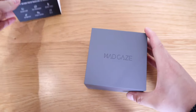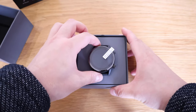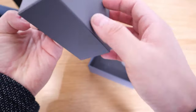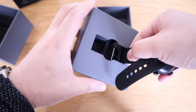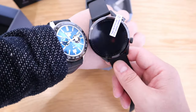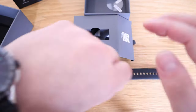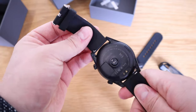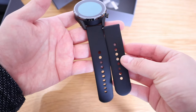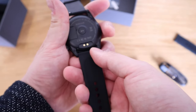There we have it — that's the actual watch. It's a bit chunky, chunkier and a bit plasticky and light compared to my Tag Heuer Connected. The strap itself is very rubbery. For a smaller wrist, you actually get a smaller extra strap which you can take off by pulling it out.